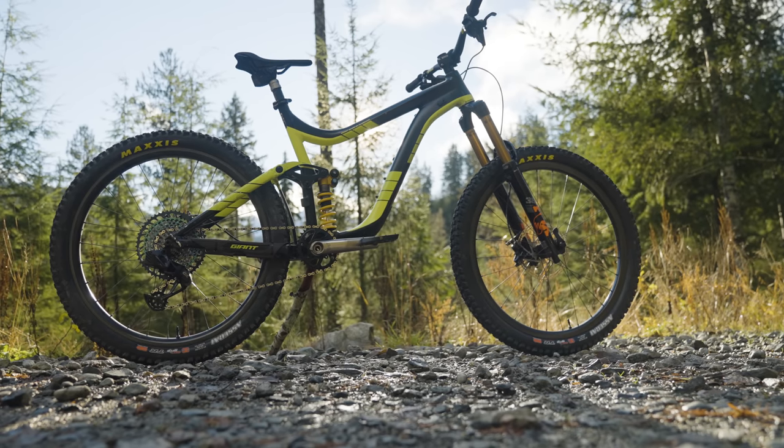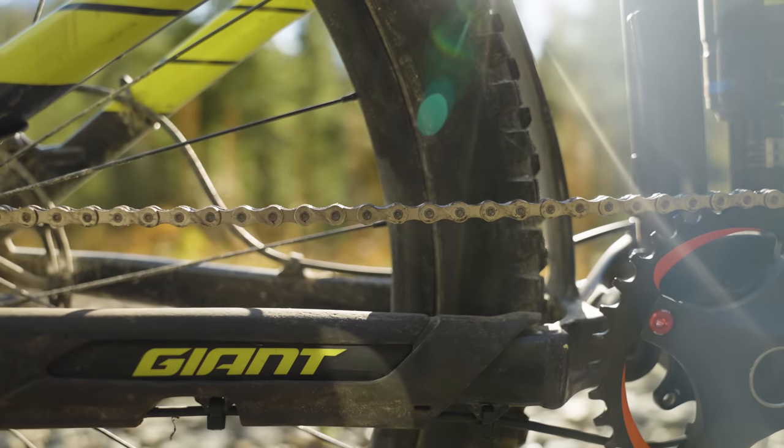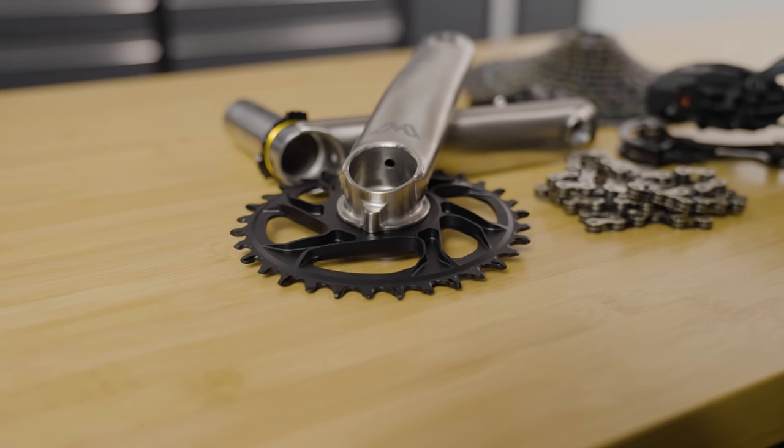Welcome back to Budget vs. Baller, the series where we take two used mountain bikes and systematically upgrade them. One — my bike — gets the baller parts, and Henry's bike, well, it gets whatever we could find on the internet as cheap as possible. Today is all about drivetrains, and in my opinion, one of the biggest breakthroughs in mountain bike technology in the last decade has been the invention of 1x drivetrains.